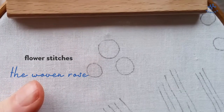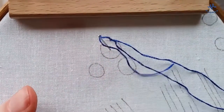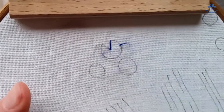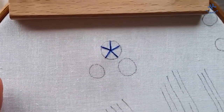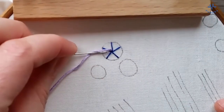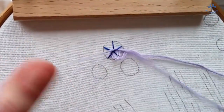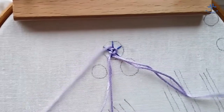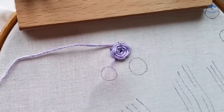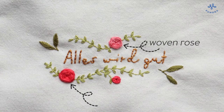The woven rose, also called spiderweb wheel, is another popular flower stitch. As a base you embroider three, five, or seven single stitches first. The spokes must be an odd number to work. Then bring the needle up near the middle point. Now weave over and under the stitched spokes. This way you will fill out round by round of the wheel. To end the stitch, stick the needle slightly under the woven parts into the fabric. The woven rose is great for all kinds of round flowers like peonies, ranunculus, and of course roses.